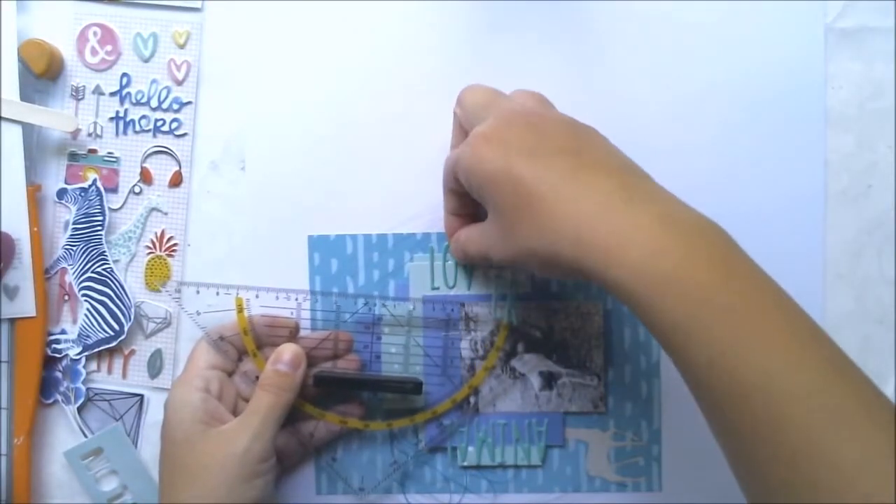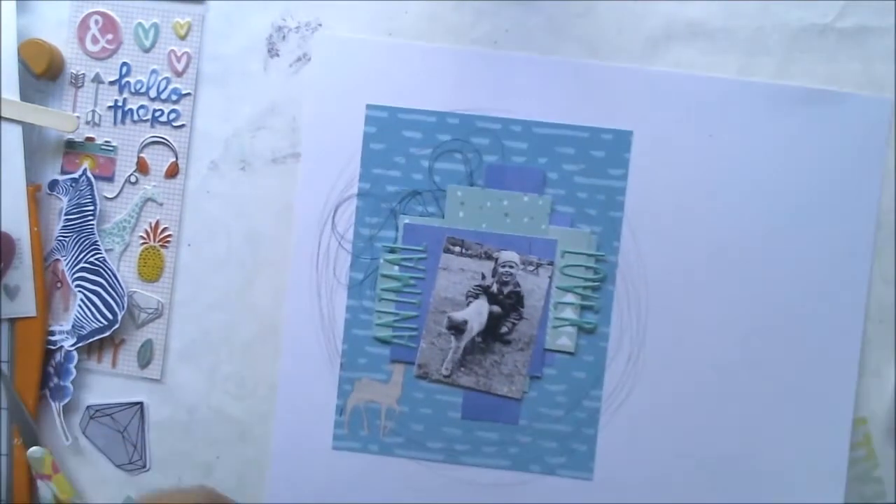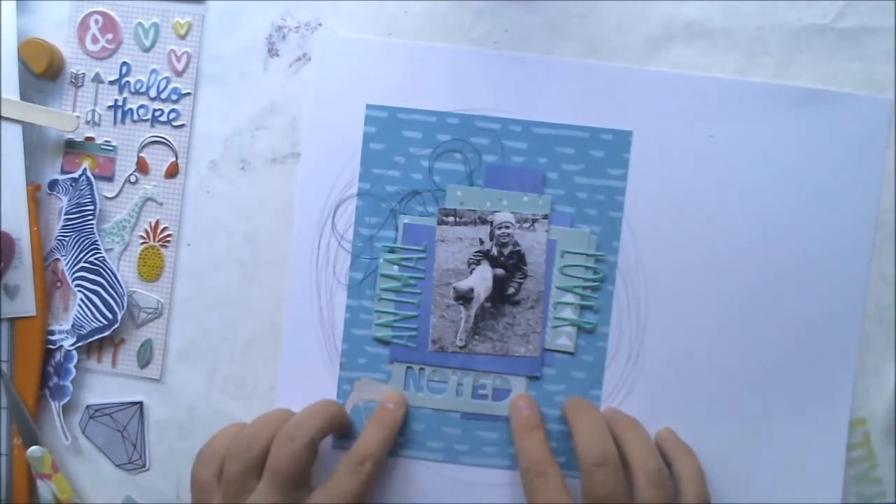I'm adding these colors that are not too visible. I don't want them to be jumping out from the page.